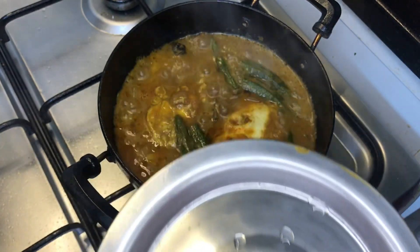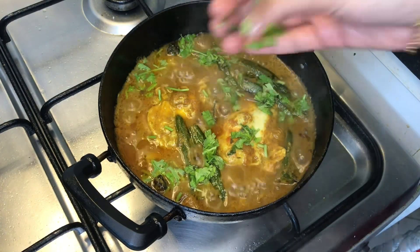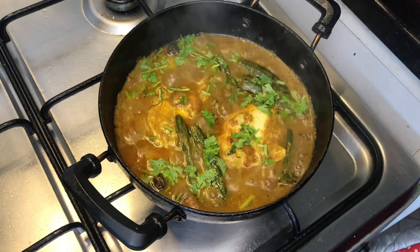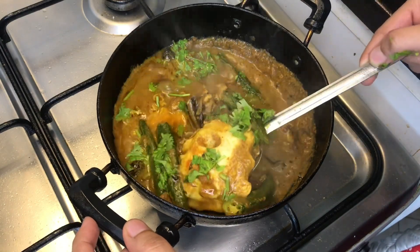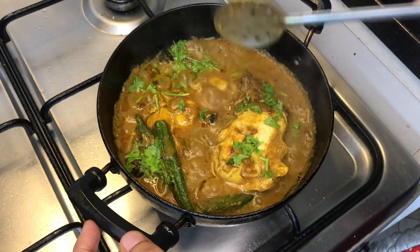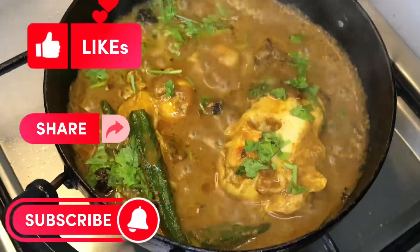It's a super tasty curry. We can try it in a small bowl. It's a very easy and tasty dish. Don't forget to like, share, and subscribe to my channel.